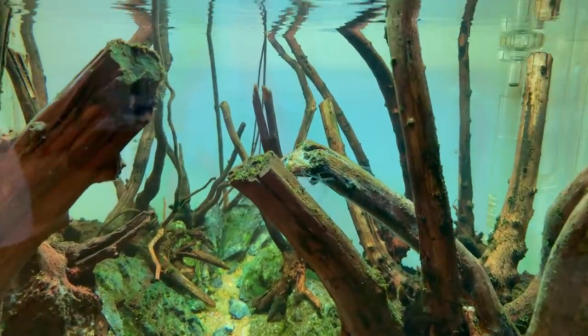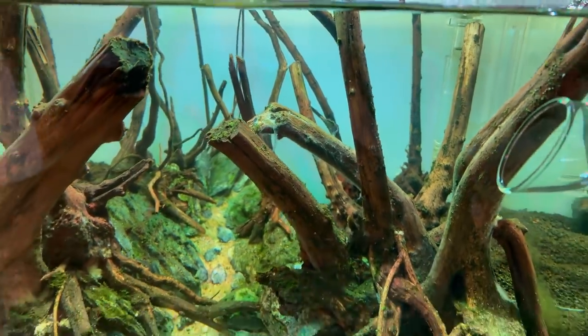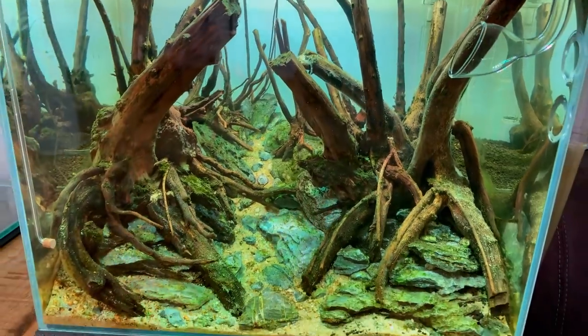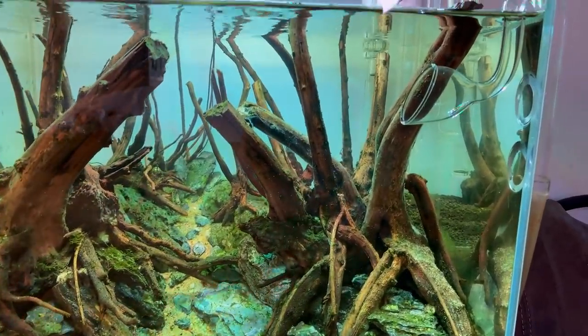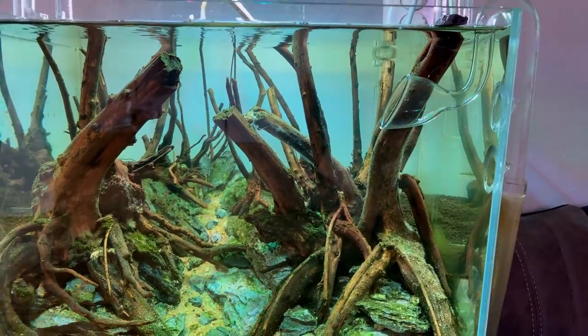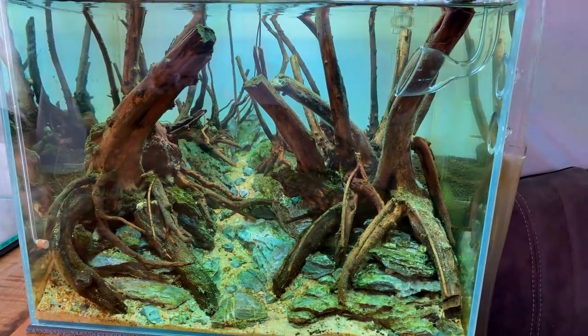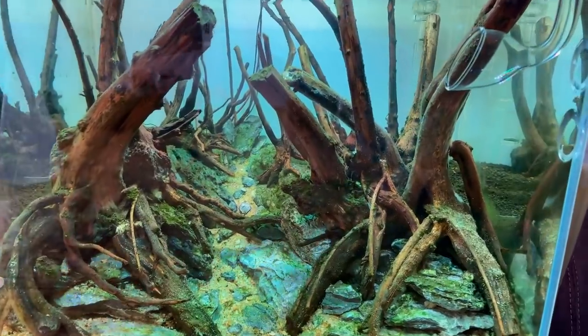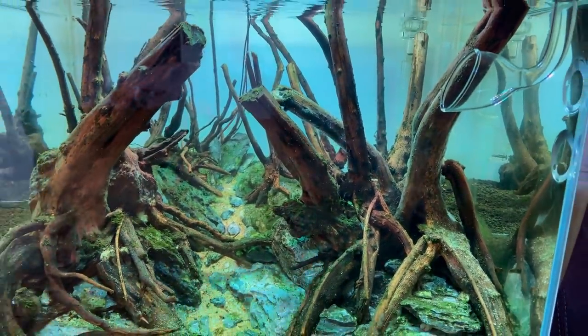One thing that has developed over the past few days is this white fungus on the wood. This is completely normal — it always happens when you buy new wood from the store and submerge it underwater for the first time. It's totally normal and nothing to worry about, though sometimes sensitive plants can start melting if they get covered with it.